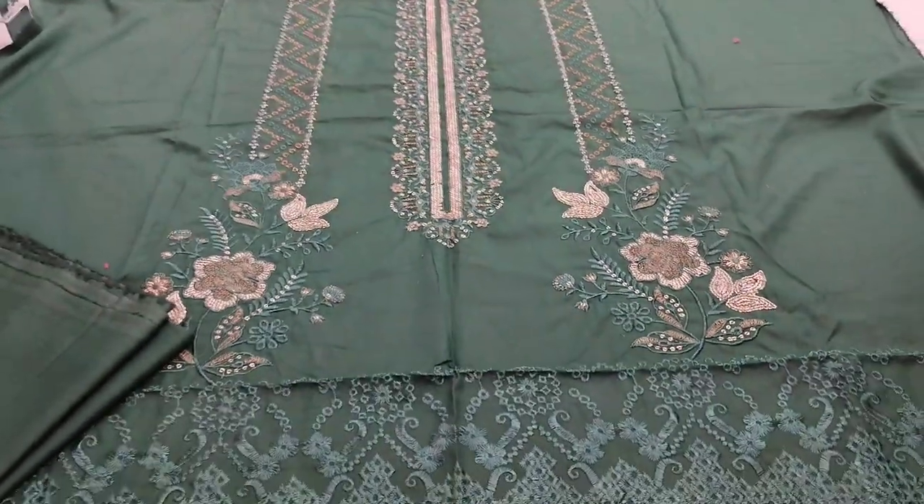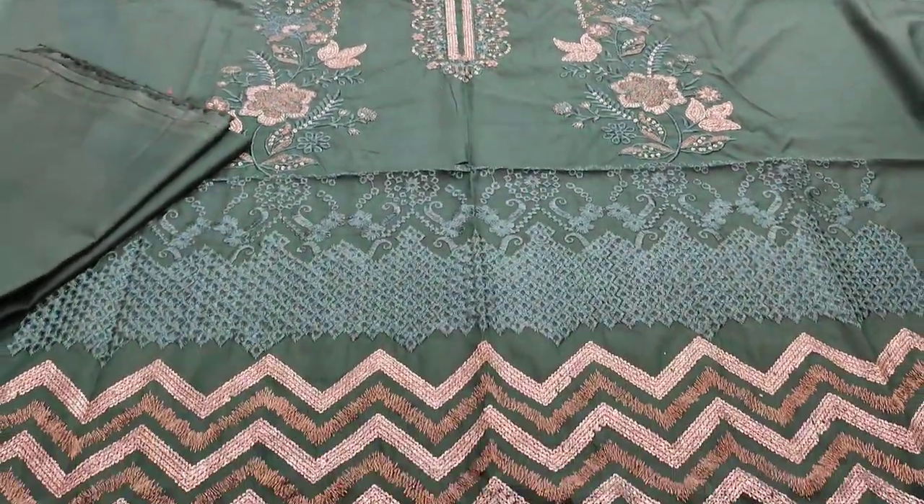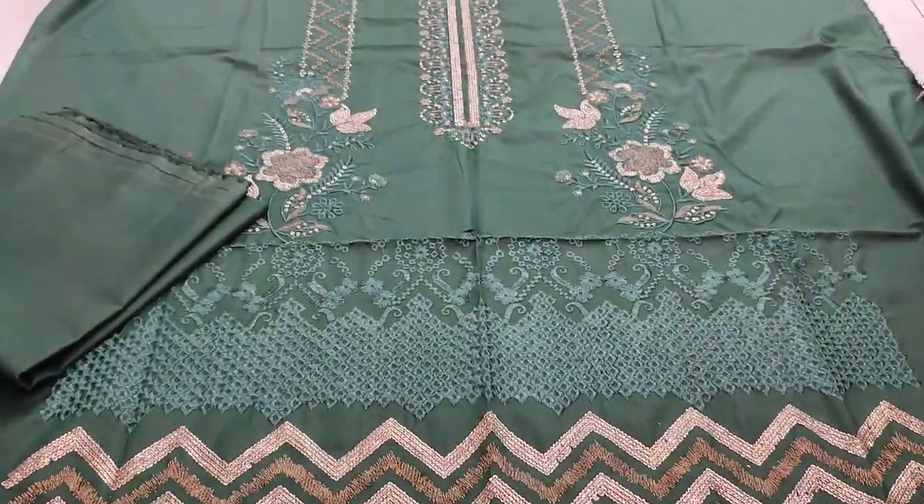Assalamualaikum everyone, Abdul Qadir here in the Kaffer Collection. Here is a new design of Cotton Fancy.